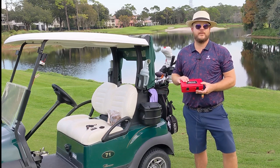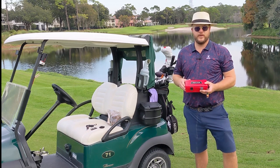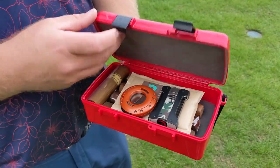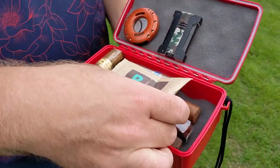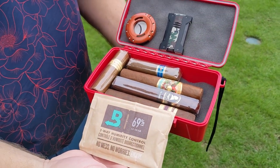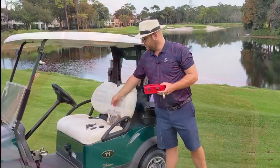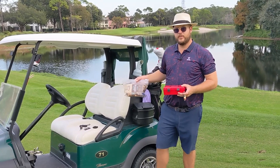First of all you're going to want to have something to store the cigars and to keep them at optimal humidity throughout the round. So I've got the Zycar Travel Humidor here. Always going to have the Boveda packs in there. For this environment here in Florida I'm fine with the 69%, but if you're going to be in a slightly drier climate like Arizona or Las Vegas you may want to go for 72% RH packs. Similarly if you've got more cigars you can also go for a bigger storage option like the Boveda humidor bag.